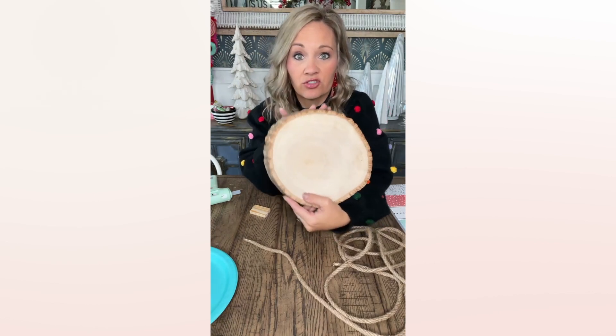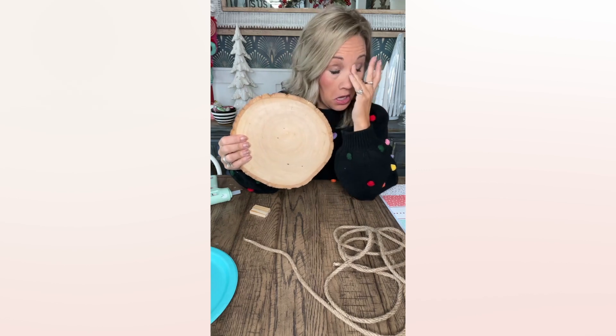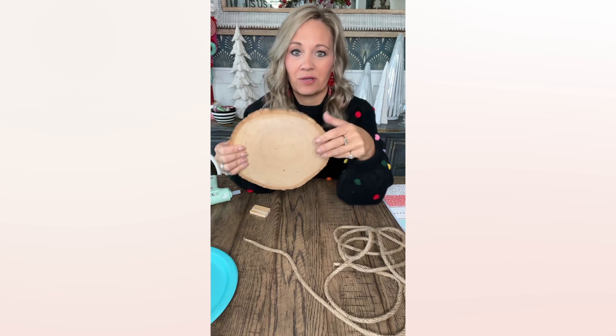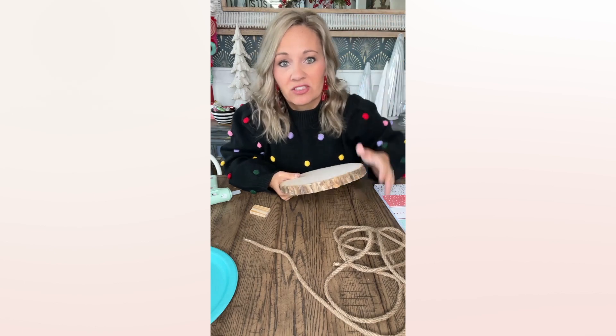You could do mini versions on the mini little wood slices too, like an ornament — a little mini version of this. This one's really cute and then you can put a little sawtooth hanger on the back and it'll be good to go, or you could do a hole through it and hang it with ribbon. There are a lot of options.